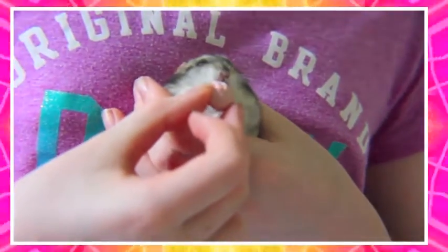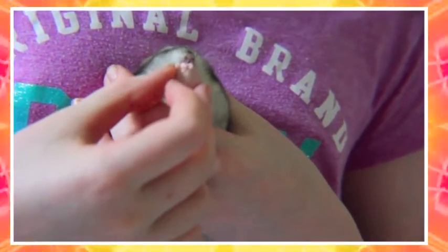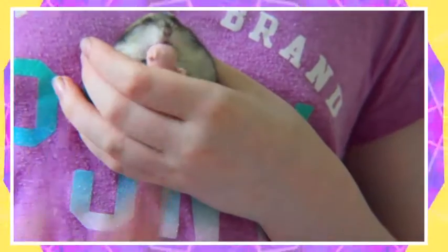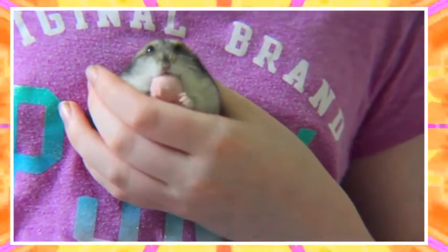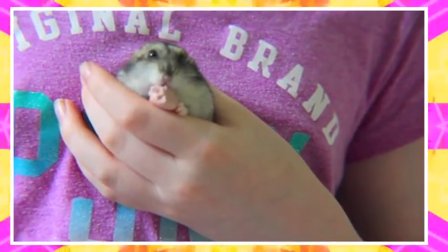I hope that you guys have really enjoyed this video, and I really wanted to get this filmed for you guys so you can basically see what I put in my hamsters' diet. I'm not going to let this intro be too long, so let's get started.